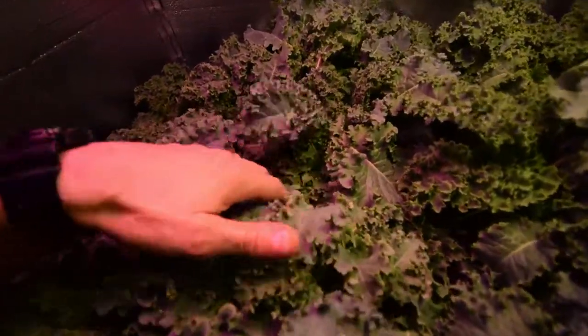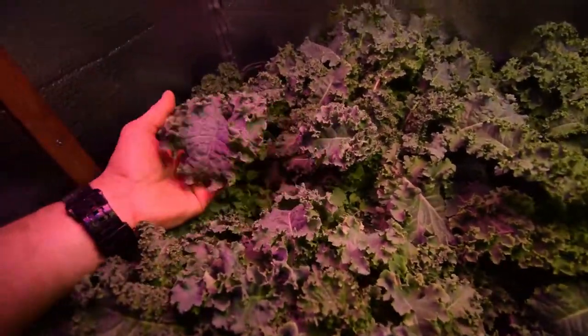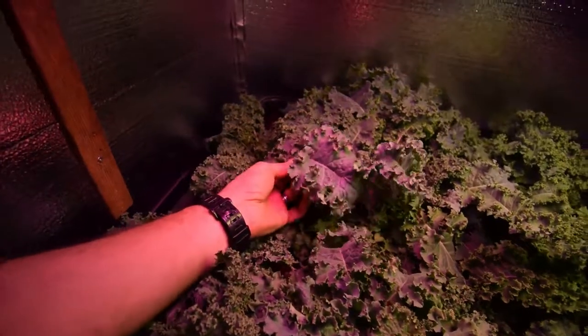But you can see down in here, looking really nice, nice and healthy. I mean, look at the size of these leaves — these are beautiful.